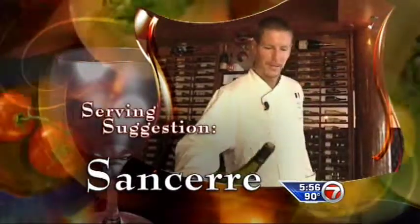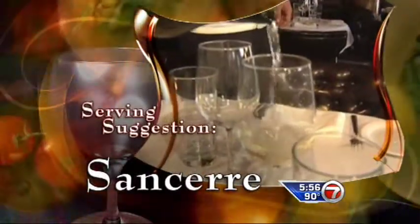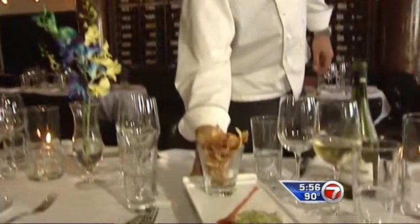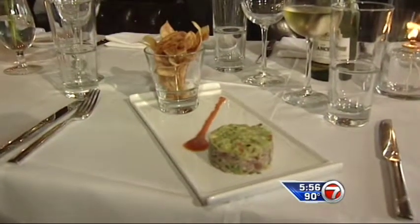I recommend a glass of Sancerre — nice, fresh, and crisp. Welcome to Vita Restaurant and Lounge. And here is tuna tartare, spicy guacamole, and fingerling potato chips. Enjoy.